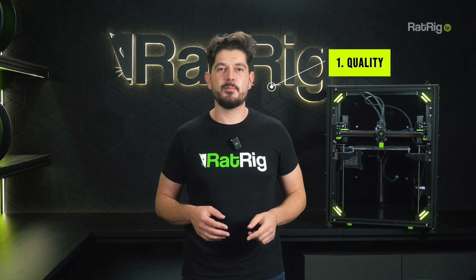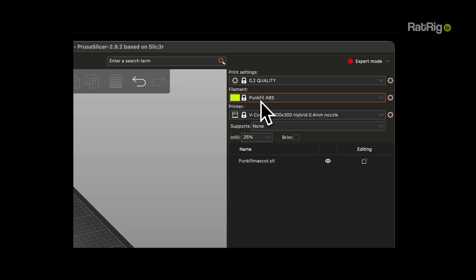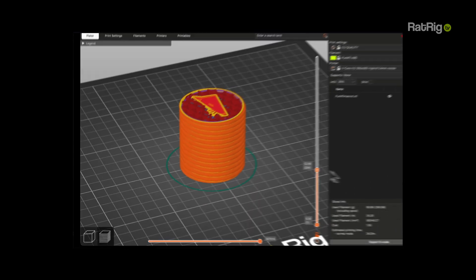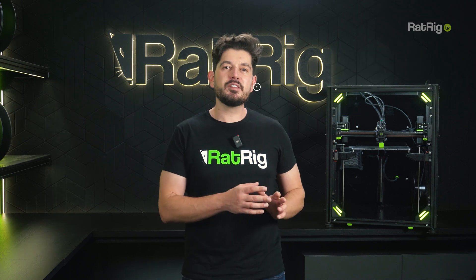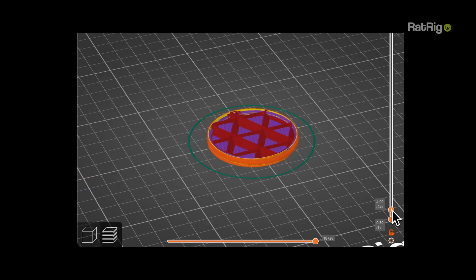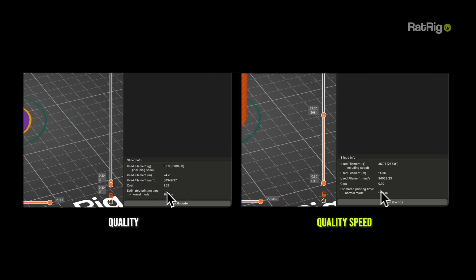1. Quality — for parts that need to look sharp and hold up under stress. Reinforced walls, tighter infill, built for strength without compromising finish. 2. Quality Speed — when you care about looks but can't skip the heavy-duty build, this profile speeds things up by lightening the structure, perfect for visual parts that don't take any load.